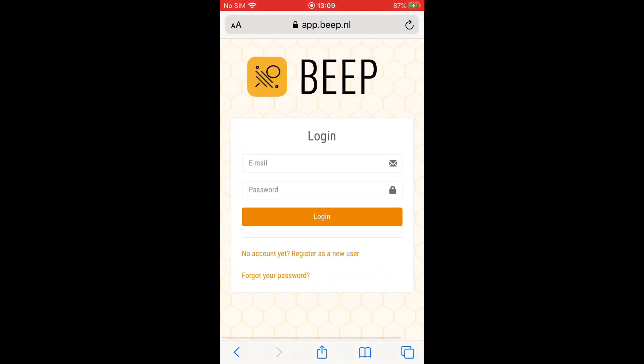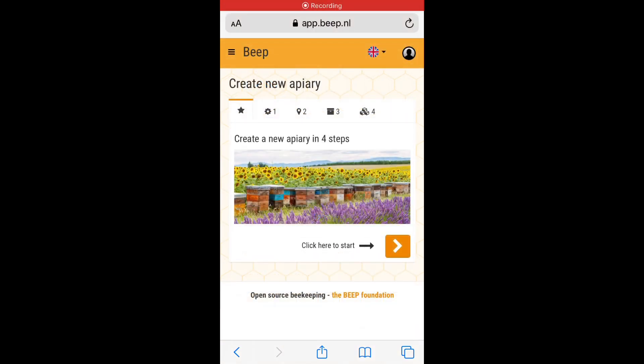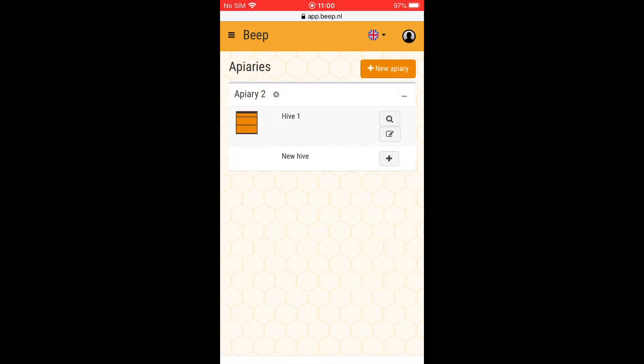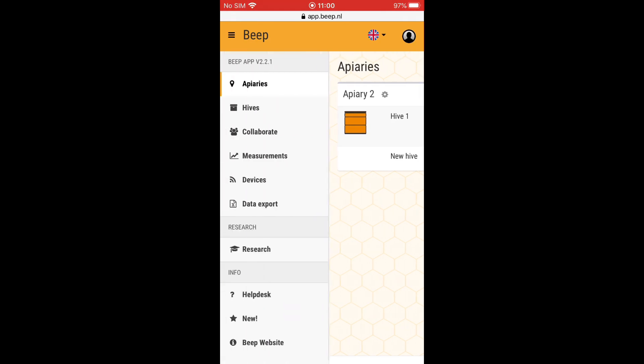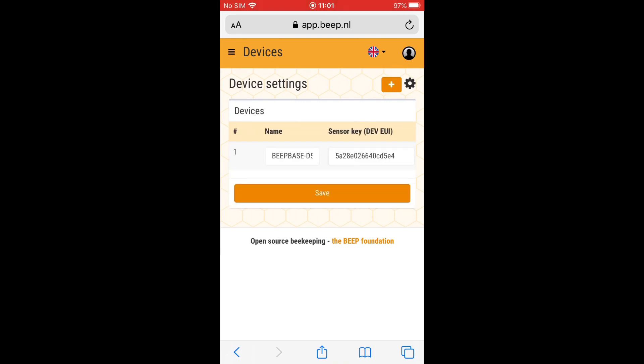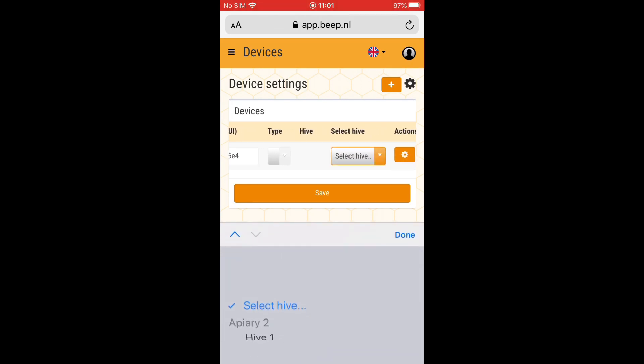Login and start configuring your first apiary with hives. Just follow the steps to create one or multiple apiaries with one or multiple hives. In this example I've set up one apiary with one hive and I want to connect the BeepBass to that hive. Go in the menu to devices, click on settings and then scroll to select the correct hive.